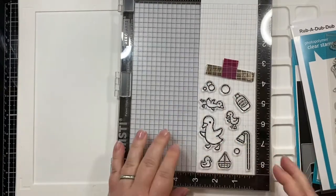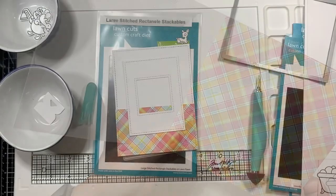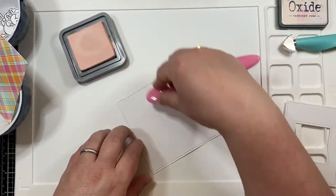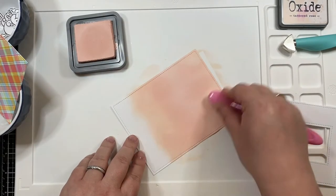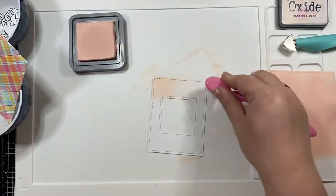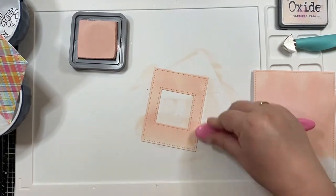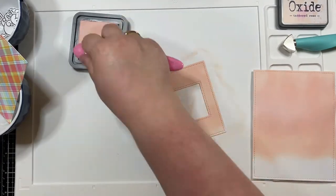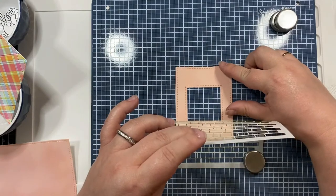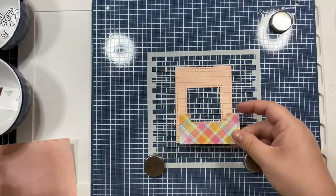I went on to stamp my images that I'm going to die cut out off screen. I also used the perfectly plaid remix petite pack to do the bottom of the card. I have two panels — the one on the right is cut from the large stitched rectangle stackables, and the other is the magic picture changer add-on to cover the actual mechanism.